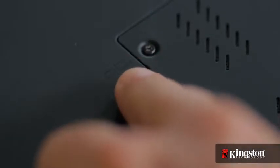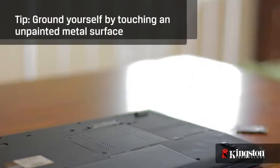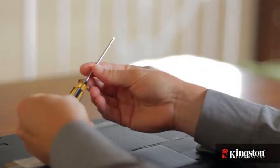Before you begin, verify that your computer supports and has an available mSATA slot. You might need to check with your computer manufacturer's website first. Your work surface should be clean and you should ground yourself first by touching an unpainted metal surface to prevent damage to any components. And lastly, in most cases a simple Phillips-head screwdriver is all you'll need.